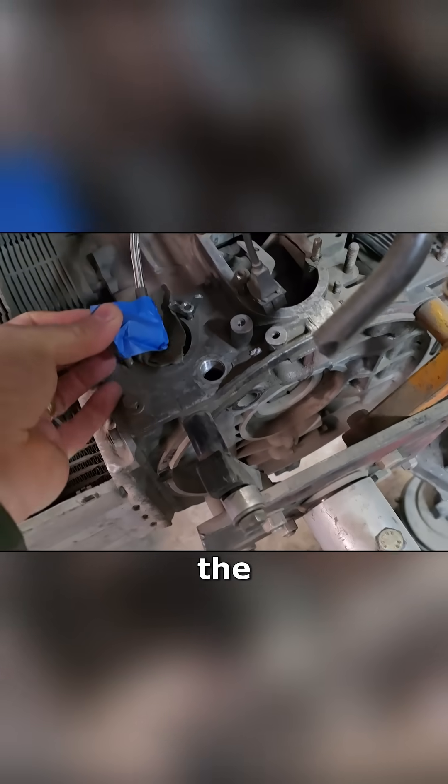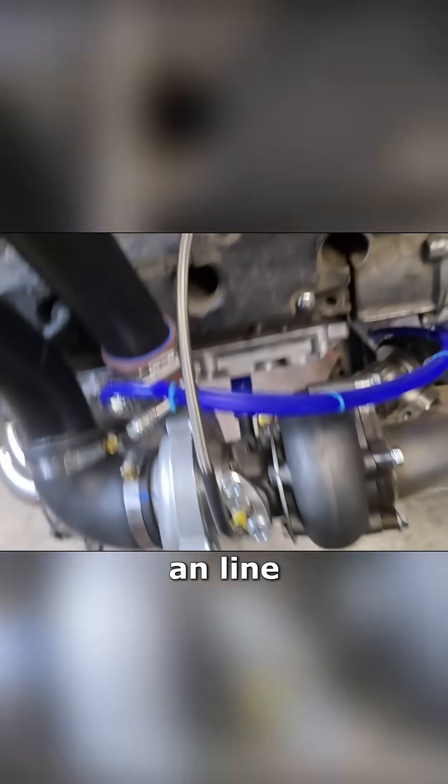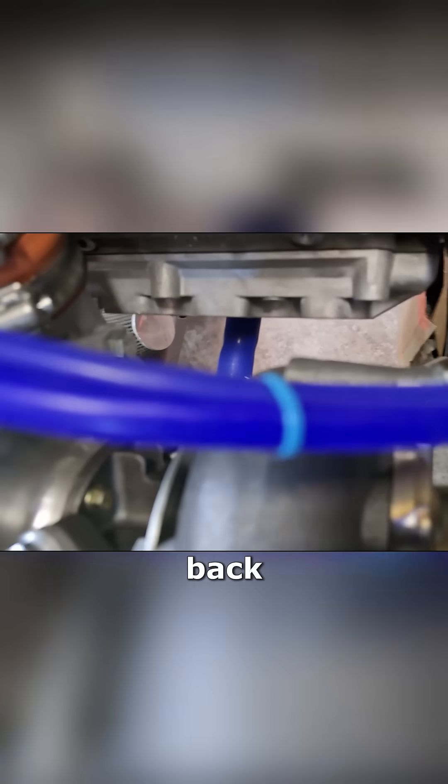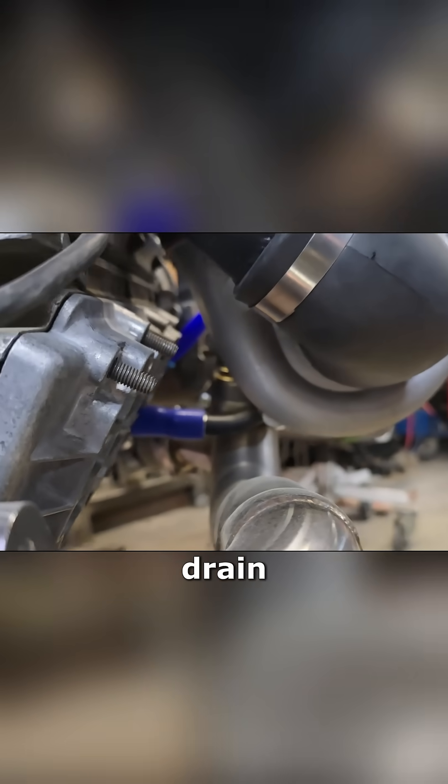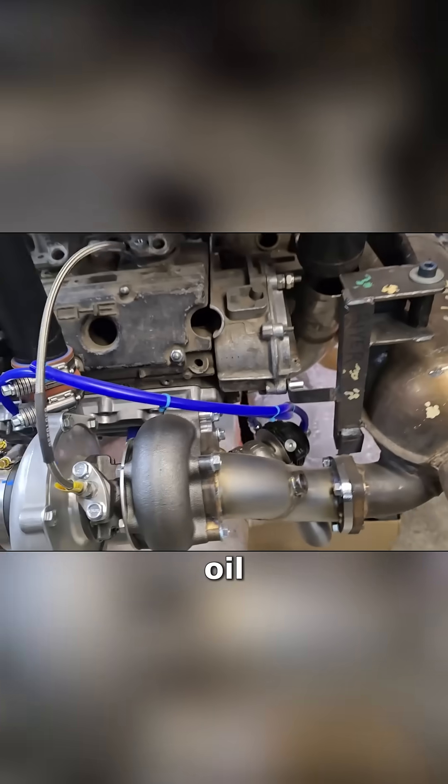The oil feed is coming from the back of the block in the 930 location, using a 3AM line into the turbo and then draining back into the lower valve cover. So it uses a gravity drain into the lower valve cover going into the oil drain back tubes.